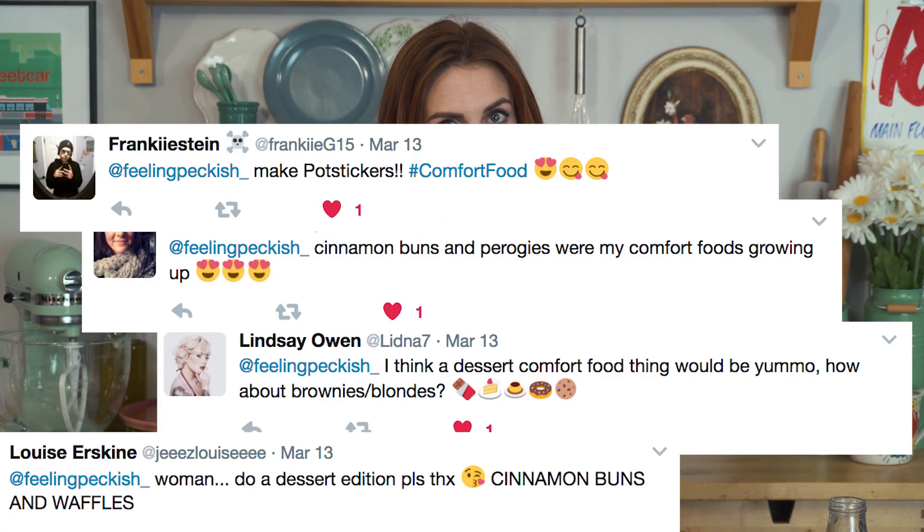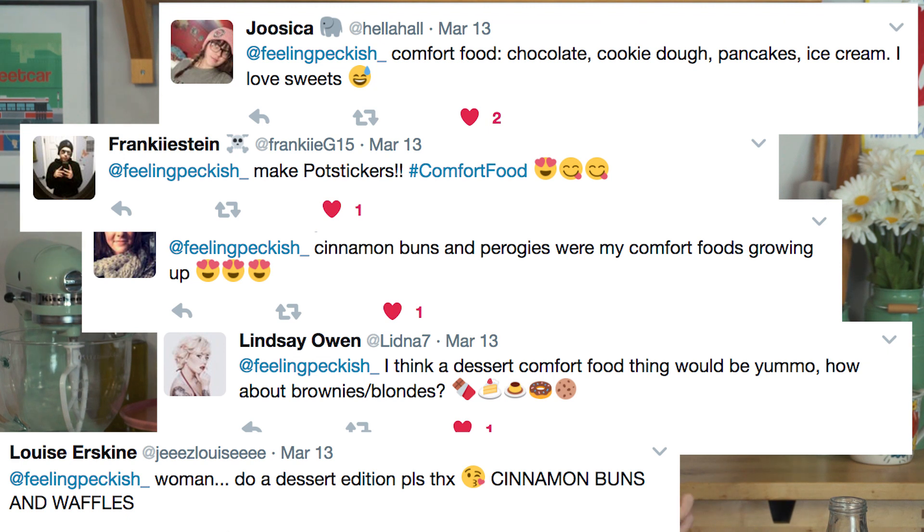I want to find the ultimate comfort food, so I asked you to send me suggestions over Twitter and I matched them all together. We made something alright. I got a lot more sweet suggestions this time around - a lot of pot stickers, chocolate brownies, and cinnamon buns. So I thought: brilliant - brownie cinnamon bun pot stickers.